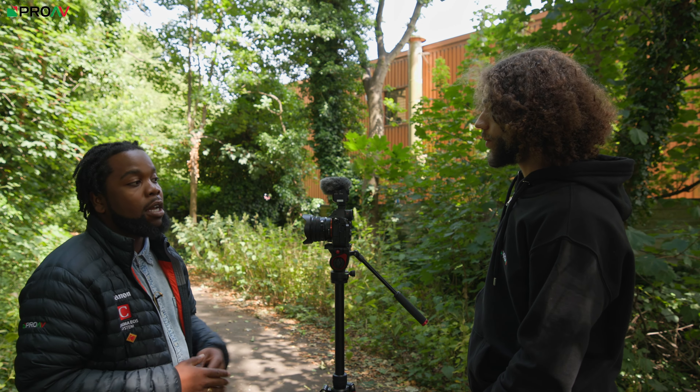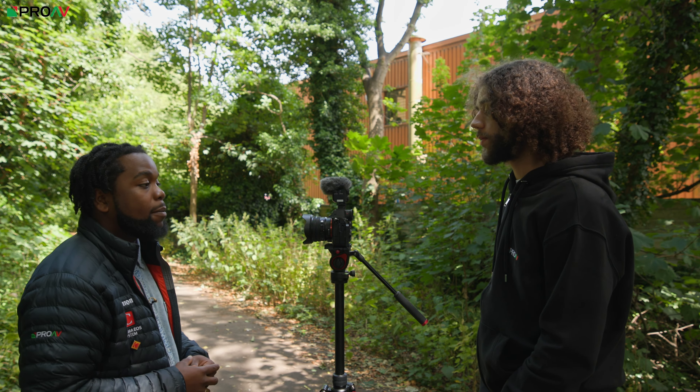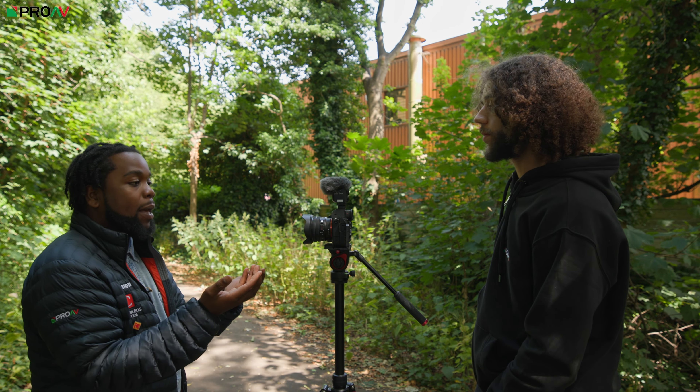In this video we thought we'd come outside and actually test those different recording modes. Patrick and I have just come to this quiet pathway — you're currently listening to me on my lapel microphone, but now we're going to switch to the ECM-M1. Now you're listening to me on the new Sony shotgun microphone. The first recording mode is super directional, which is great for picking up people directly in front of the camera and trying to reject background noise. This is how it sounds for me speaking now.